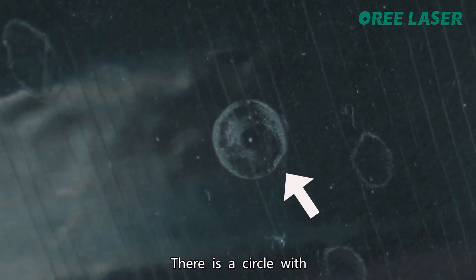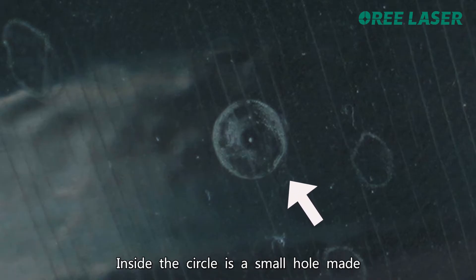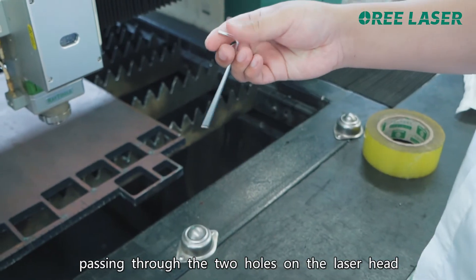There is a circle on the mark with the size of the nozzle aperture. Inside the circle is a small hole made by the laser on the tape, passing through the two holes on the laser head.